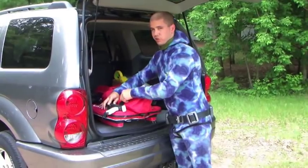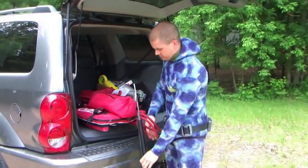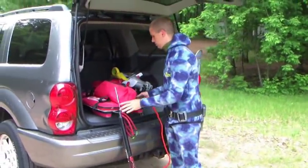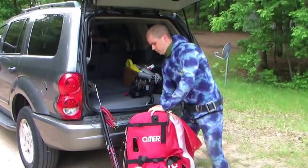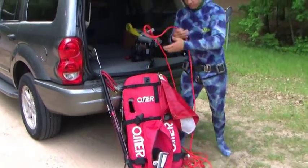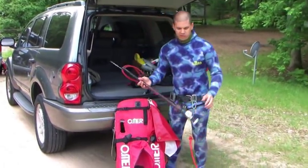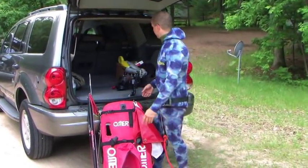Grab your hammerhead spear gun. The way we do it, we connect a line to the float. Most people have smaller floats that don't resemble a large vessel. You can connect your line to yourself, or some people connect it to their gun. If I was going after big fish, I would connect it to my gun.